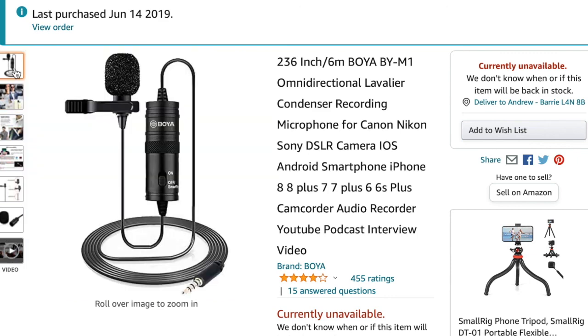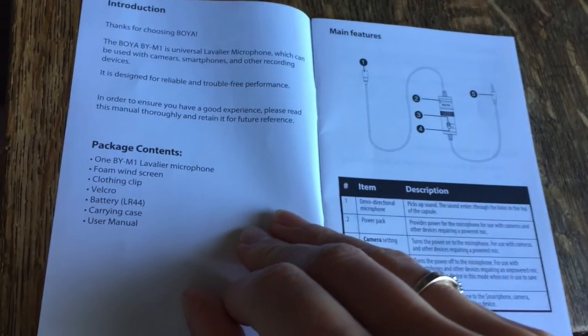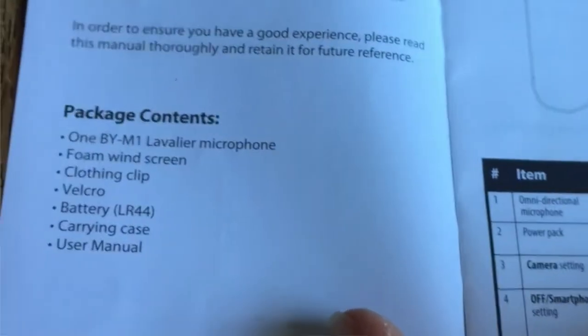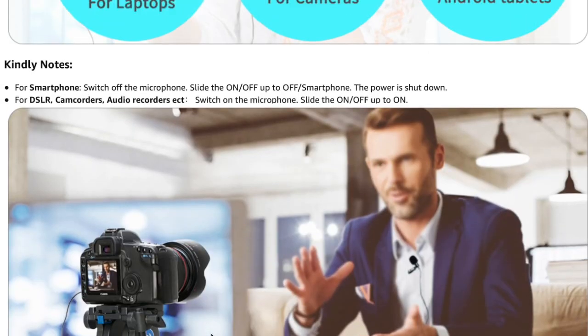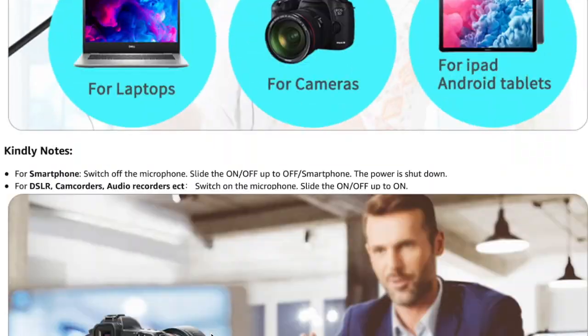The Boya lavalier microphone is, at the end of the day, a five-star product. It's great value for $25, it's had great longevity, and if you're looking for high-quality audio sound it's really great. I want to show you how powerful the Boya lavalier mic is.